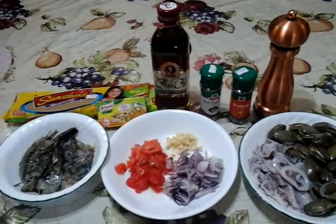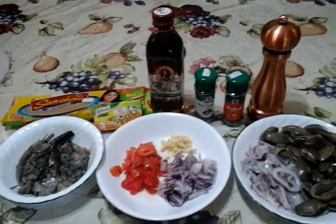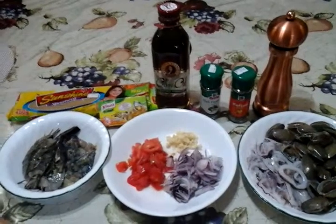My name is Queenie and you are watching Casa Negrense. In today's episode of Casa Negrense, we're still cooking live here in Bacolod City, the province of Negros Occidental. And today I will show you how to make seafood pasta — seafood pasta Italian style.